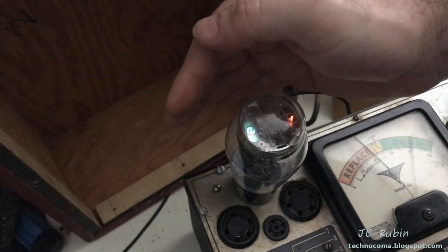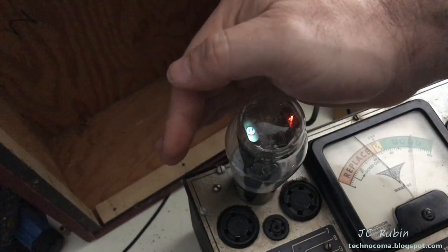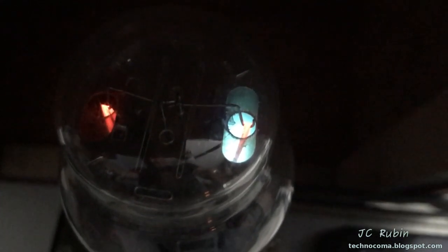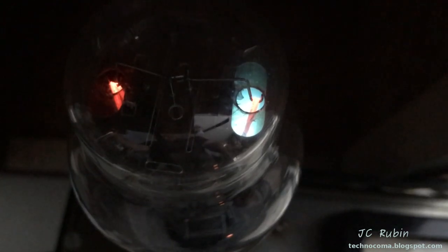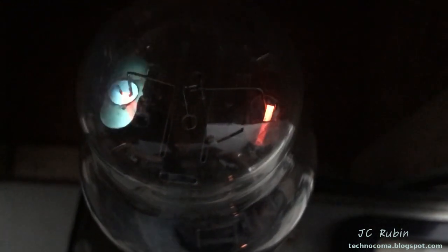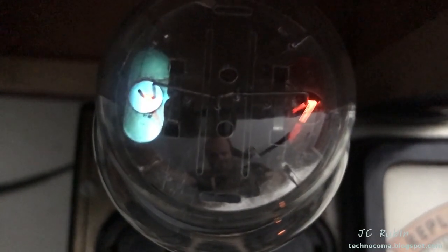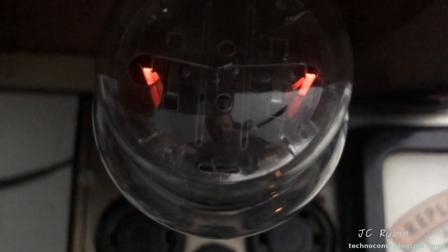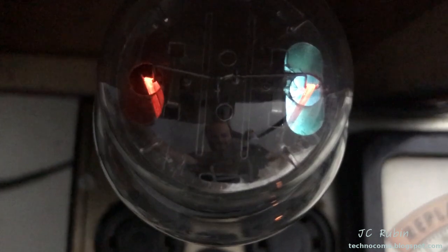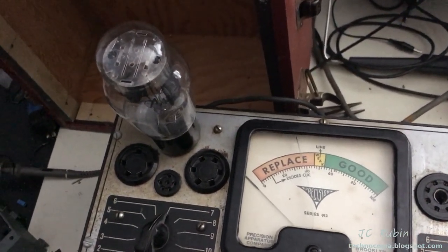Getting just about the same reading on both sides — that's a good sign. Yeah, very happy with that. There's B... there's C. I think that concludes the 83 testing. I believe the 83 is actually doing pretty good.